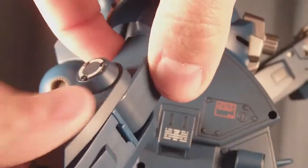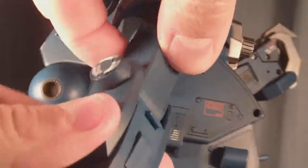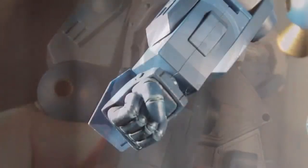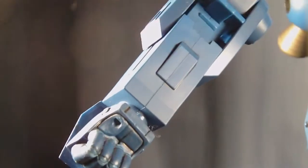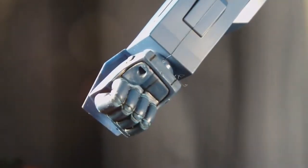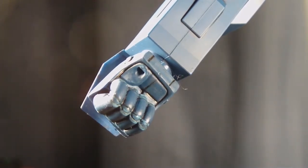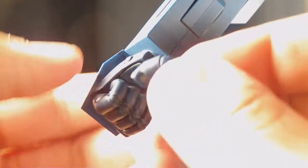Here's the elbow, which is nicely ratcheted — listen to that, that's a big ratchet right there. It also rotates. Check out this feature: it's a spring-loaded arm. Now, the thumb popped off there — that's not normal, it's not supposed to pop off, but it's no big deal. It's got a little tab there and just goes right back in.